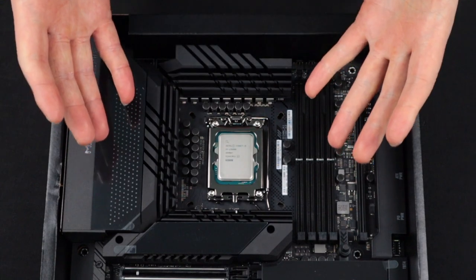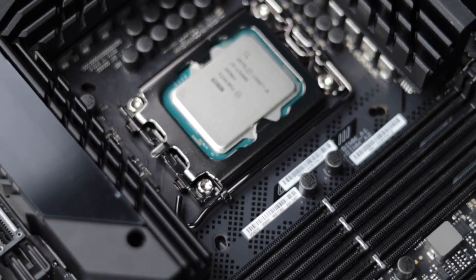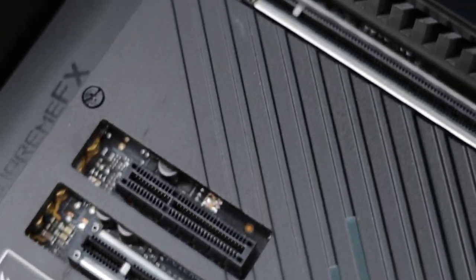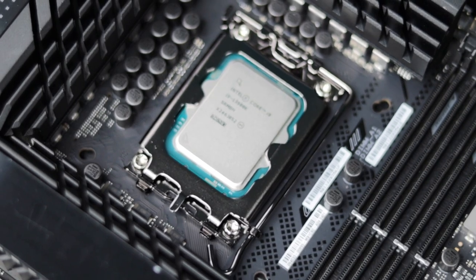The CPU is now successfully installed. Taking your time and double and triple checking that your CPU is correctly aligned in the socket before closing the lid is going to be key to ensuring that this scary step ends on a positive note and not a soul-crushing defeat of destroying your equipment.